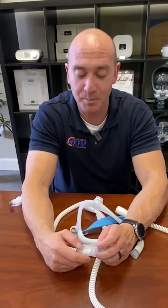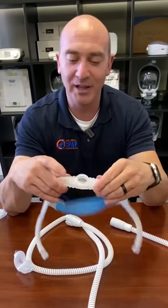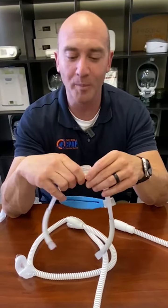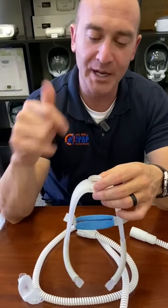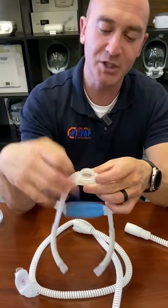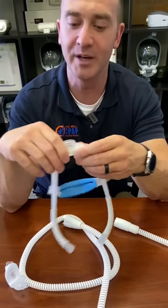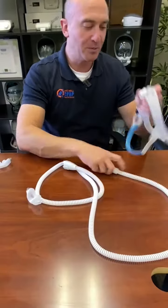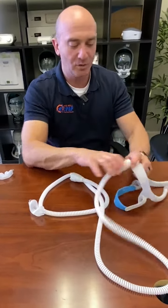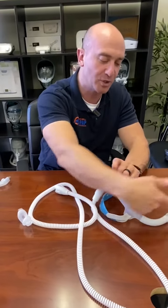Taking it off is pretty simple — you can just grab it and pull it up and off. If you grab and pull, it will pop out. You want to clean this as close to daily as you can. You can use CPAP wipes or baby wipes, but you want to get most of the oils off. If there's an oily film on there, it won't seal up like it should. You can see how flimsy that membrane is — it's designed to blow out and grip your nose when it has air or pressure in it.